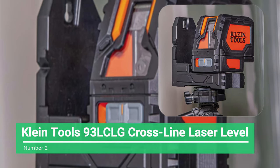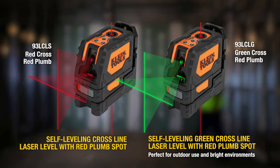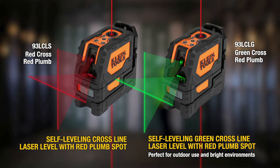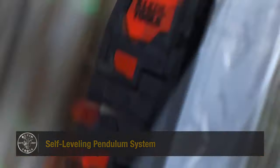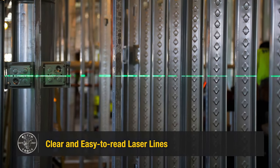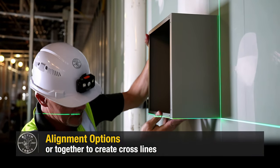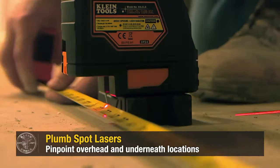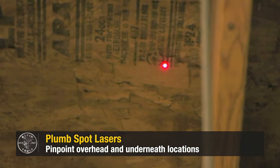Number 2: Klein Tools 93LC LG Cross-Line Laser Level. The Klein Tools Cross-Line Laser Level is easy to use, has a variety of mounting options, and is highly accurate. Professional tradespeople will love its ability to enhance efficiency. This is Klein Tools' Premier Green Diode Laser Level, and it is at least 4 times as bright as its red counterpart. It includes a 5/8-inch and 1/4-inch tripod, keyhole, magnetic, and clamp-on mounting options.